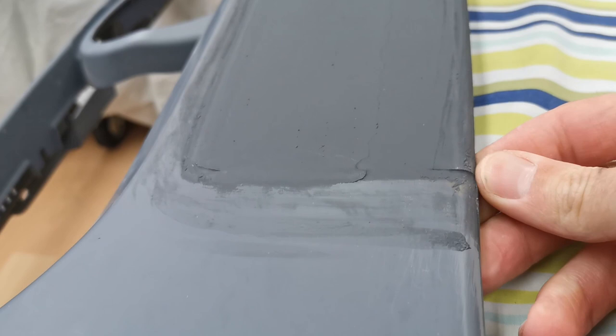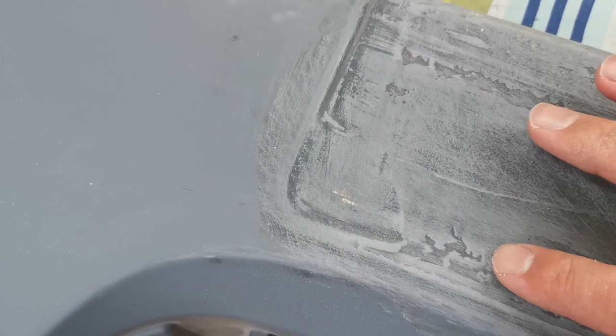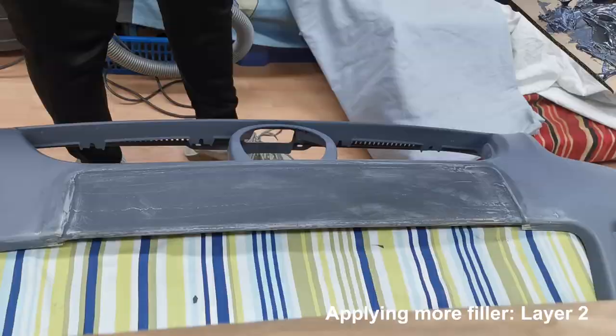We're going to have to sand a little bit here and then put the next layer on. It's just been lightly sanded with 120 grit, gone over the majority, and then the little bumps and bits that were sticking out have been smoothed out as much as possible.